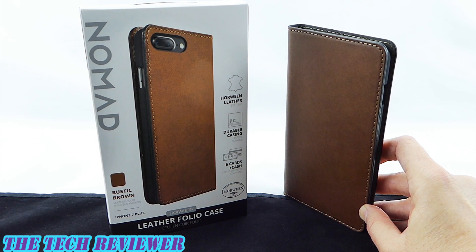Hi everyone, this is Kristen. If you've been looking for the perfect slimline leather folio case for your iPhone 7 Plus, you should definitely check out the Nomad leather folio case.